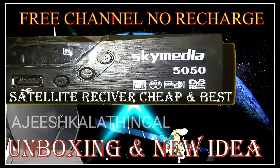If you are subscribed to this channel, please like and subscribe to this channel. Please like and subscribe to the SkyMedia box.